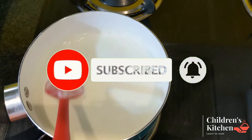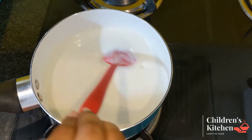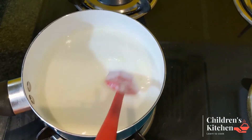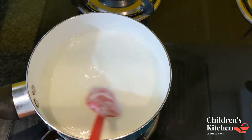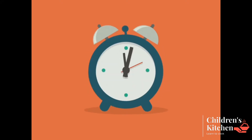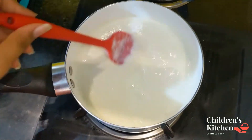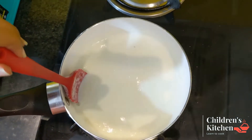Friends, we will mix it in low flame for 10 to 15 minutes. Friends, we will mix it in low flame, then we will mix in the custard powder.